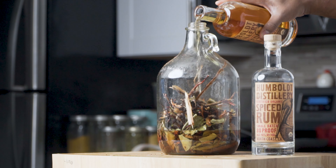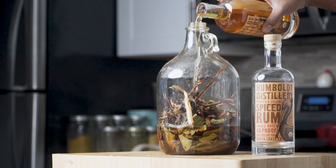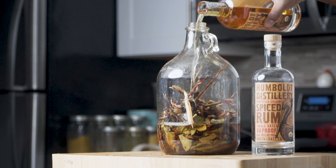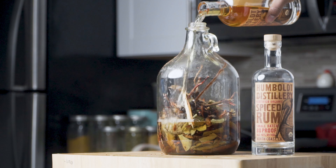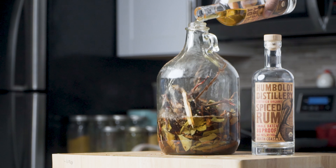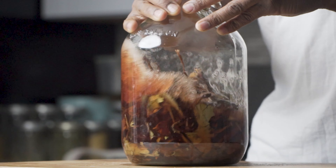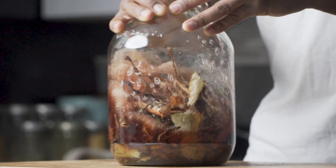You can also pour vodka on top of this, tequila, anything that you want. The goal is to just let these herbs steep, and you take a shot of it — and then the rest is history. If this works for you, let me know. Sexual health is important, so let's keep at it. You guys have a great day. Peace.